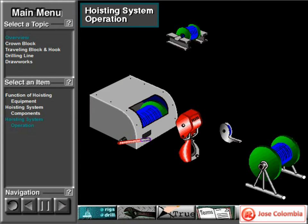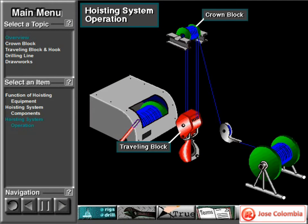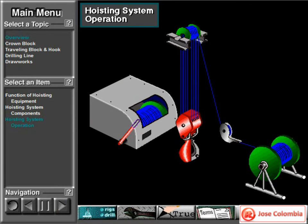Here's an overview of how the hoisting system operates. The supply reel stores drilling line. To reave the line, crew members start at the deadline anchor. They pull the line from the supply reel and spool it around the disc on the anchor. They then lift the line to the top of the mast, to the crown block. Crew members then reave the line several times between the crown block shivs and the traveling block shivs. The number of times depends on how much weight the system needs to lift. In this case, they ran the line five times between the two blocks to create ten lines.